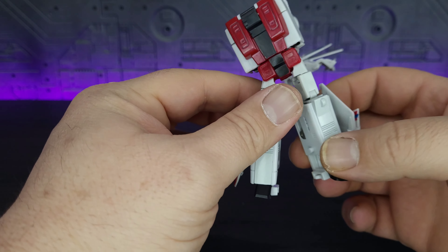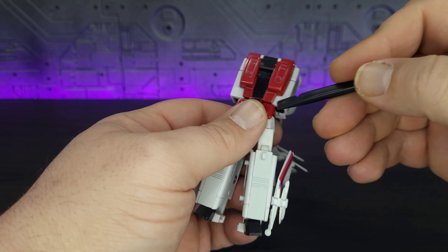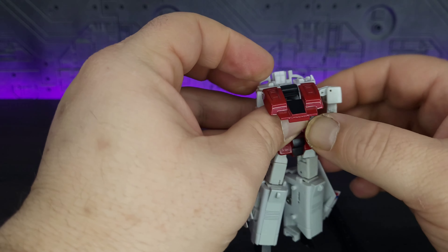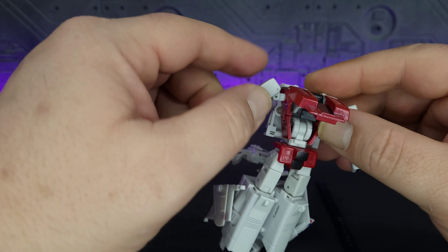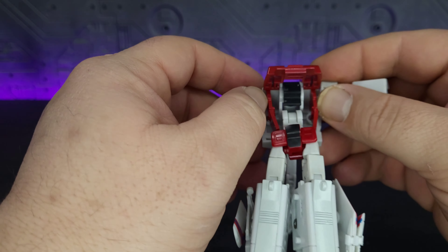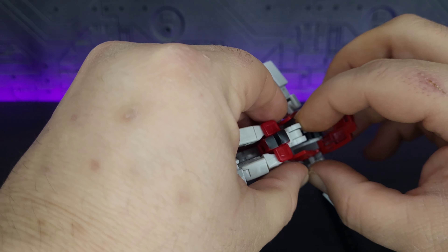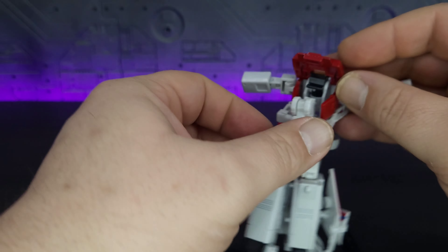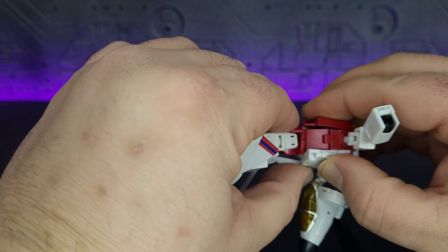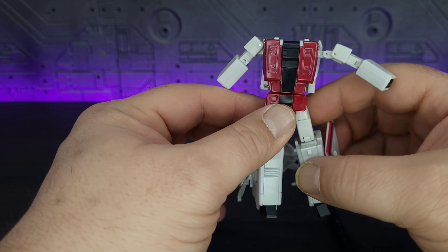Fold them out and bring them up. There is the lower body done. This is where it starts to really differ from the originals. From here, you want to pop this panel up, pull out the arms. With these side sections, you want to bring them out and line them up with the holes on the chest. It does help to put a little outward force on it to get them to line up properly. Close it up — it'll close on the peg in the abdomen. So there is that portion done.